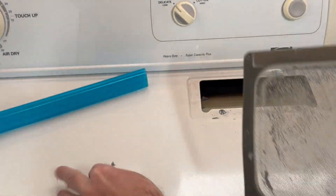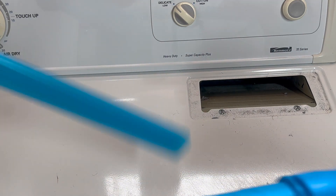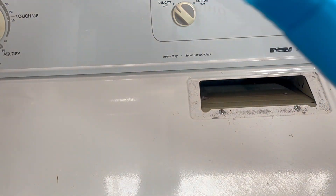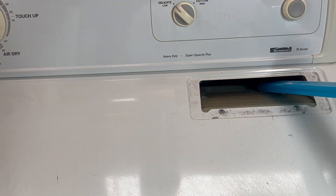It makes a nice mess. For this first round, I'm just going to stick the attachment down inside the lint trap — I've got it attached to my shop vac. I'm going to turn on the vacuum and see what we get.